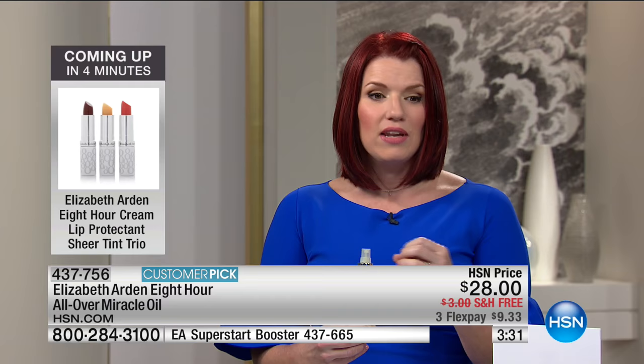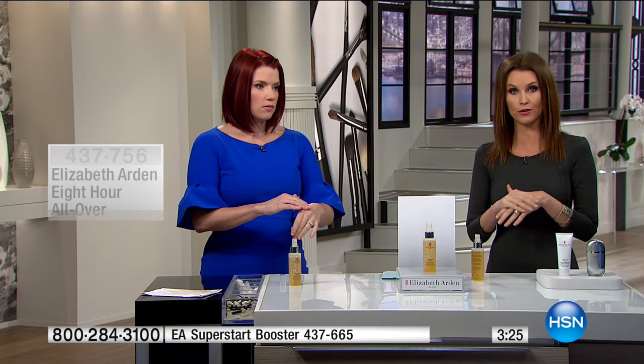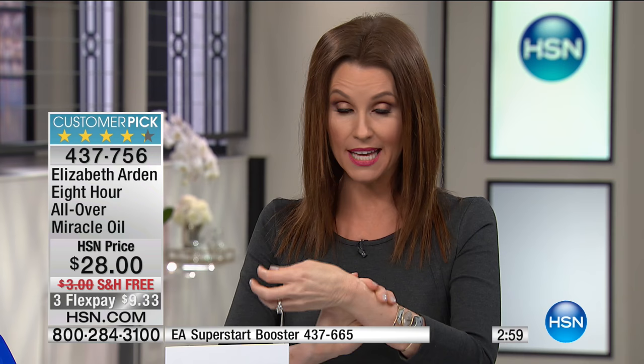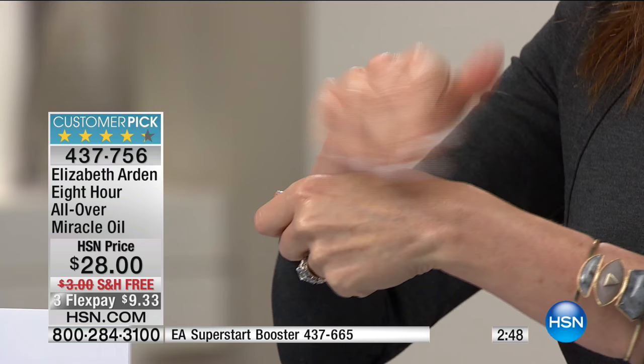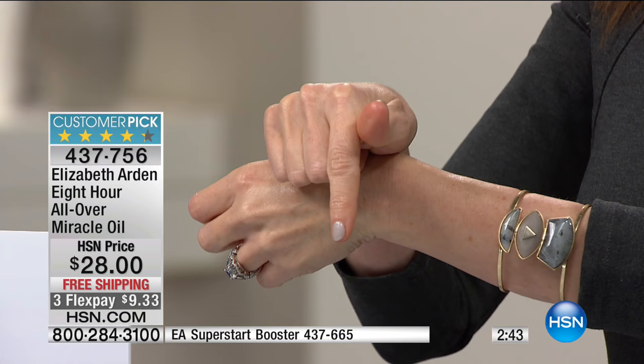You don't have to stop using any products you already have. We highly recommend pairing this with your other Elizabeth Arden products — Elizabeth Arden has been known for their spa products for over 100 years. They didn't just rest on their laurels. They're continuing to discover, develop, and give us scientific breakthroughs in skin care. It's your skin, only better. It doesn't sit on top of the skin — your skin drinks it. That beautiful radiance. It's never greasy, never sticky. Just absolutely incredible. Super concentrated.